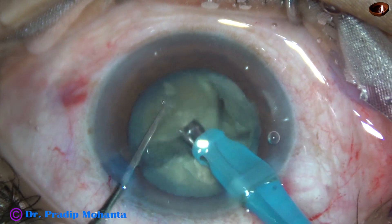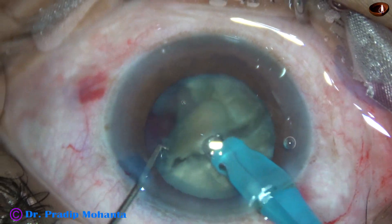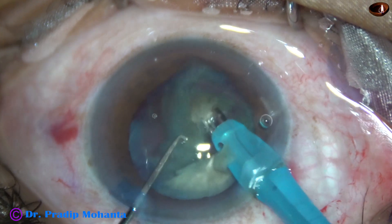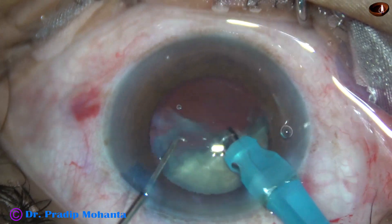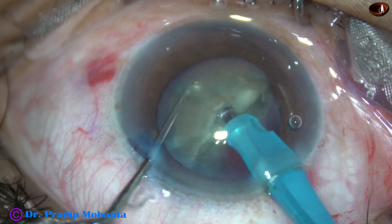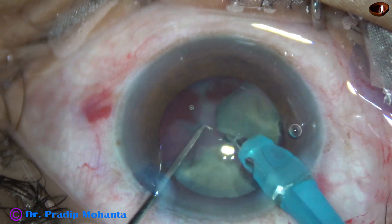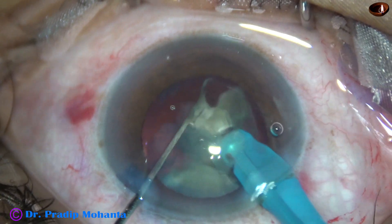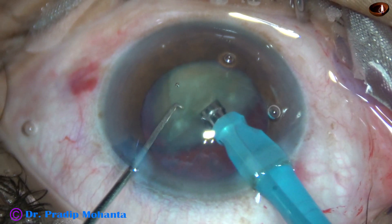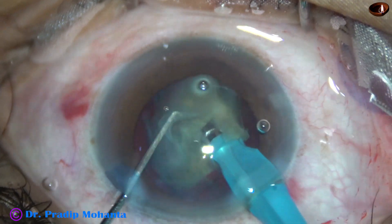Each fragment is then emulsified and the nuclear pieces are always at the tip of the phaco needle — not running here and there, just around the tip. This is the other hemi-nucleus; it is also divided into two large fragments. Each large fragment is then emulsified and the piece remains around the nucleus all the time. If necessary, these large nuclear pieces can be divided into smaller pieces, but most of the time it is not necessary.